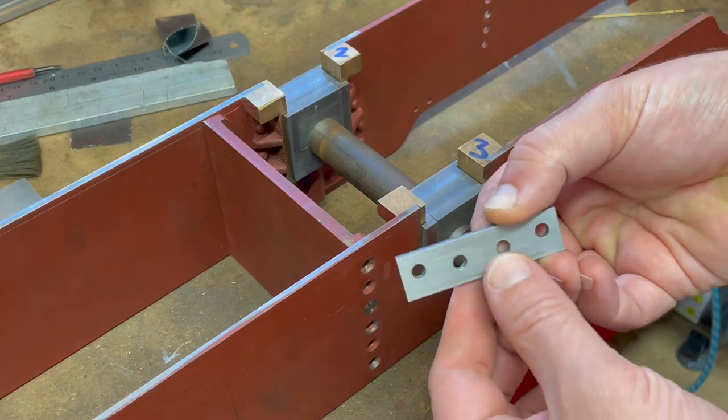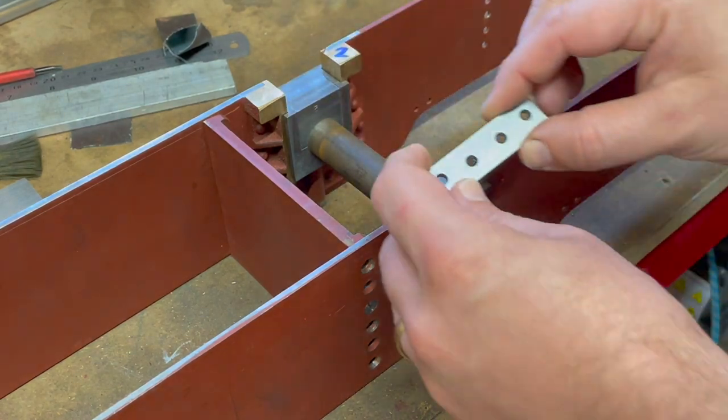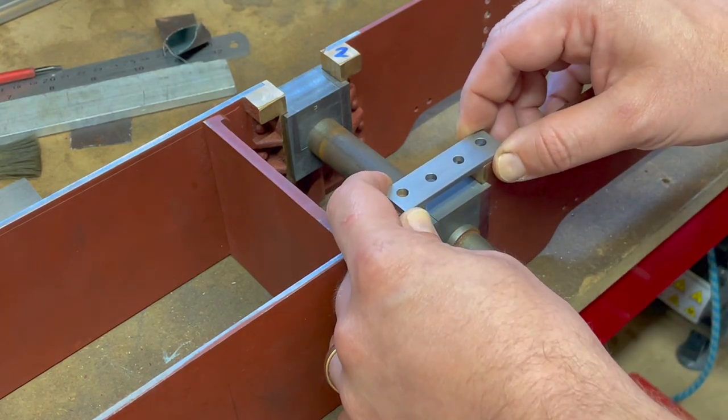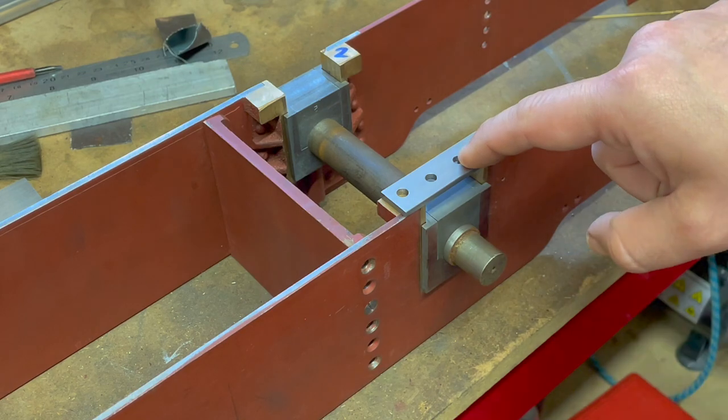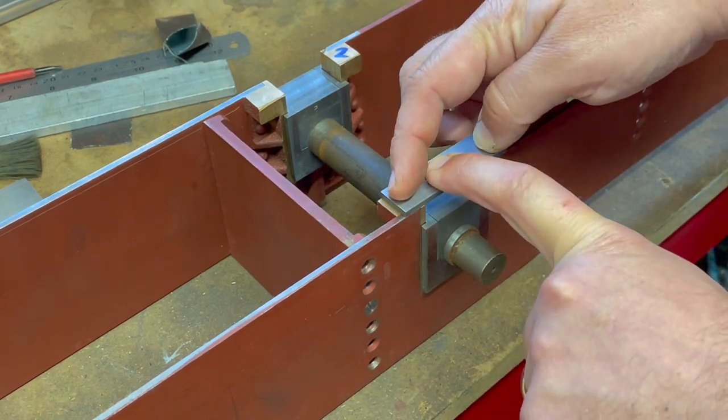This is the spring plate and we have four of these and we need to mount them onto the chassis like so. They need to be mounted in this orientation, so what we'll do is we'll get them centred up as best we can and then we'll spot through and then drill and tap through here.